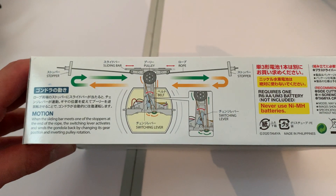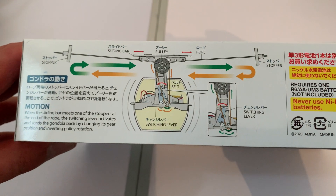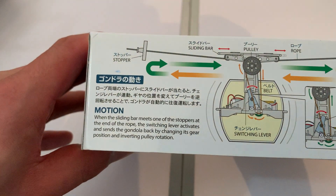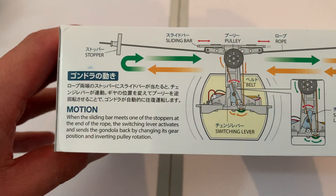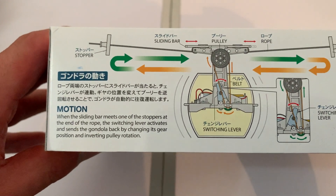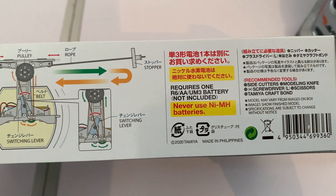This is an illustration of how it works, so it obviously works on a pulley system and a sliding bar and rope. It says under 'Motion': when the sliding bar meets one of the stoppers at the end of the rope, the switching lever activates and sends the gondola back by changing its gear position and inverting the pulley rotation. Yeah, this looks cool.